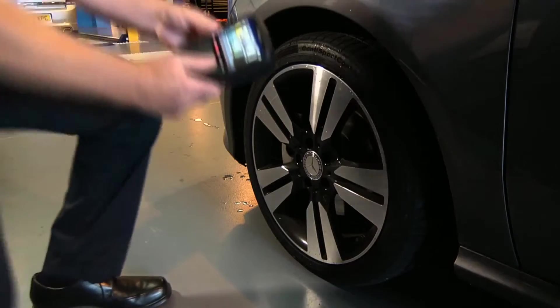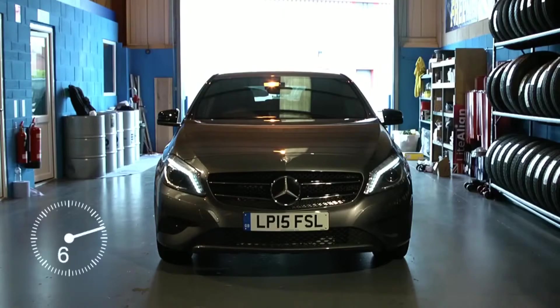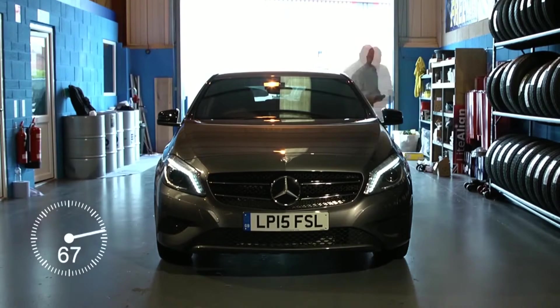Equipped with the latest scanning techniques, the VDO TPMS Pro uses wireless technology to instantly activate originally installed and aftermarket TPMS sensors, offering a fully functional TPMS solution.